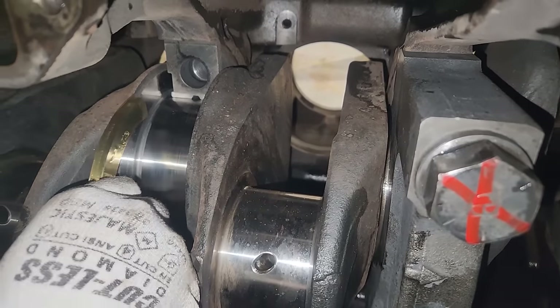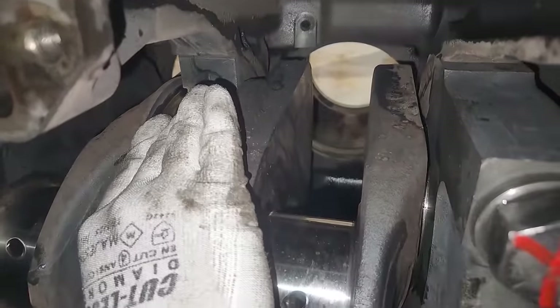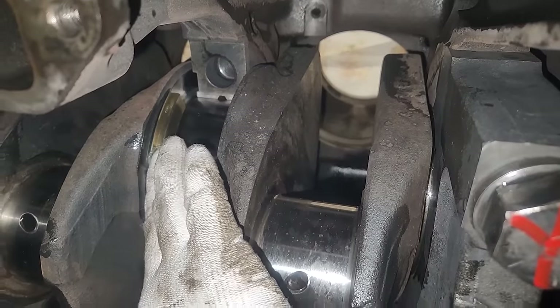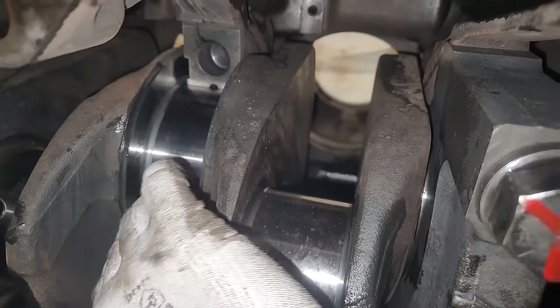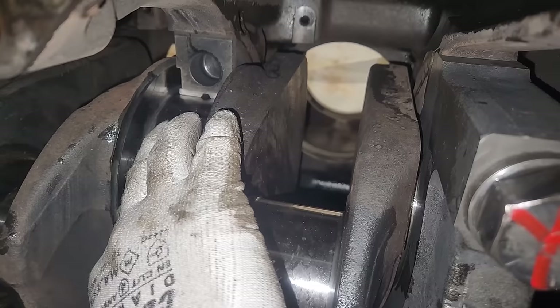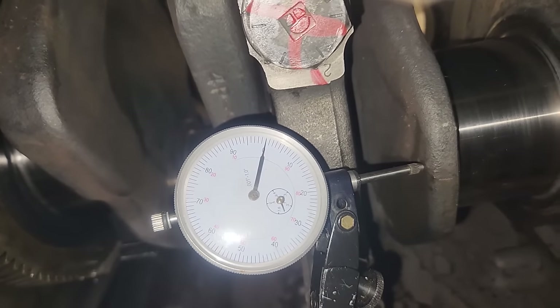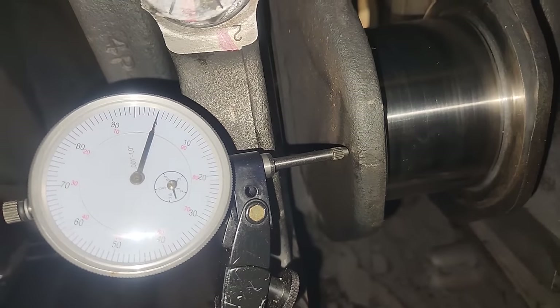These are your thrust bearings. Put some oil on them and roll them in — they're on number four, which is the center one. Some engines have thrust bearings integrated into one of the upper bearings rather than as separate parts, but on this engine the thrust is a separate part number. There's a forward and rear one, though they're the same part number. The thrust bearings control your crankshaft end play, with a specification of 7 to 22 thousandths.